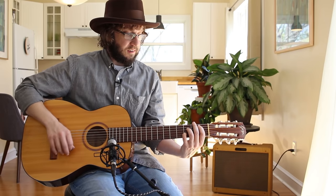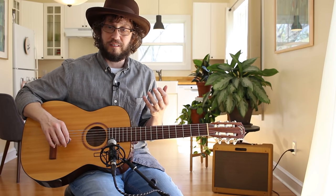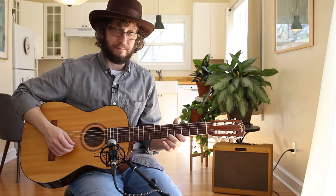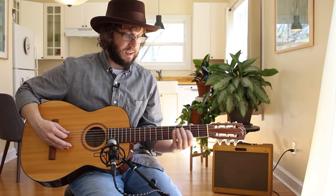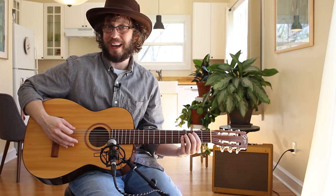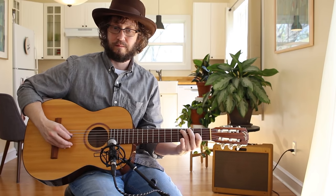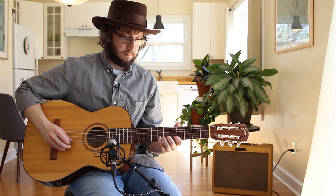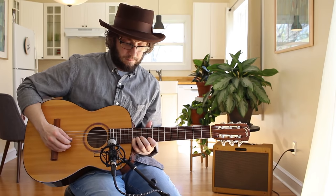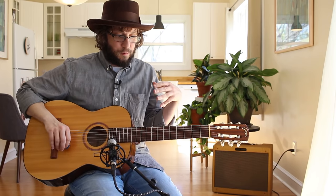The next thing: nylon strings are so much easier on our fingers than steel strings. I could play this thing all day and night — and I kind of do. It's my couch guitar. These nylon strings are just so warm and mellow.